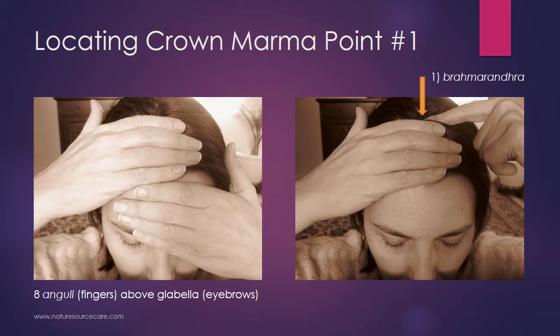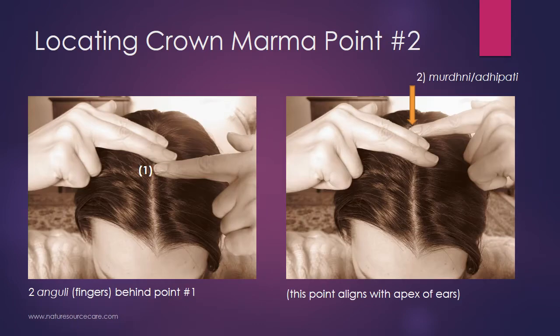You can actually do this as I talk about it. Put your finger on Brahmarandra, and then we'll go to the second point. From Brahmarandra, take two fingers and place them behind where your first finger is — two anguli behind point one. Then take the first finger that was on Brahmarandra, move it back behind those two fingers, and you'll be at the second point, which is called Mordhni or Adhipati.